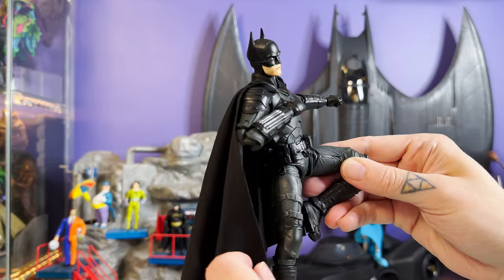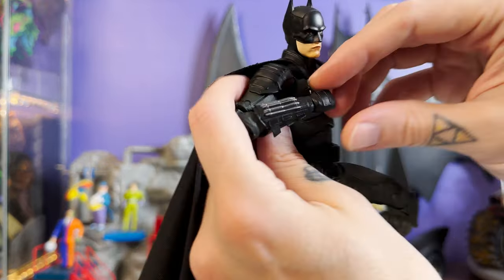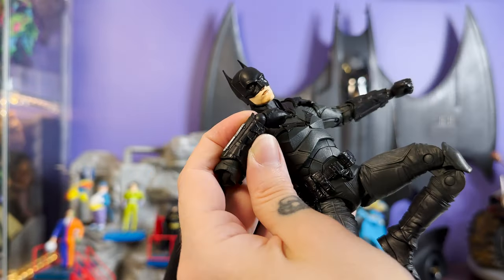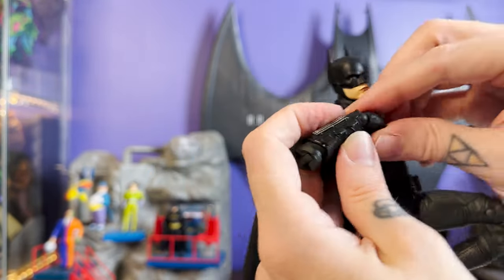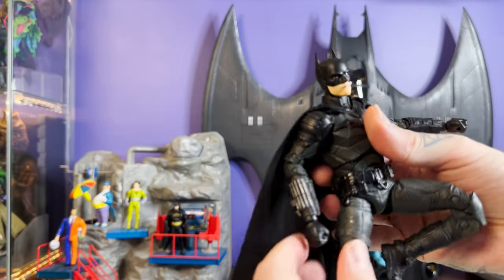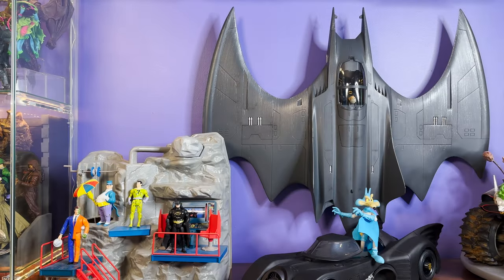The articulation on this guy feels nice and easy — he's not stiff. Battinson was an excellent pocket fig to begin with and this release is no exception. Of course, both Battinson and Batfleck are re-releases from a time when we were still dealing with straight-up spherical ball joints. Since then they've upgraded to sculpted ankles and wrists, so these are showing their age a little bit.